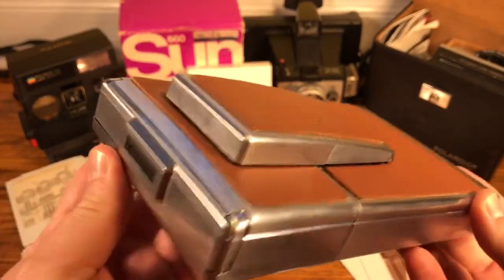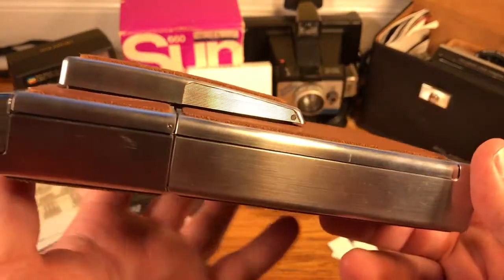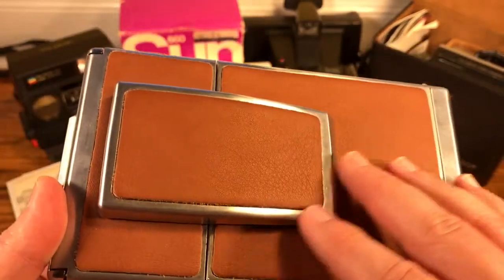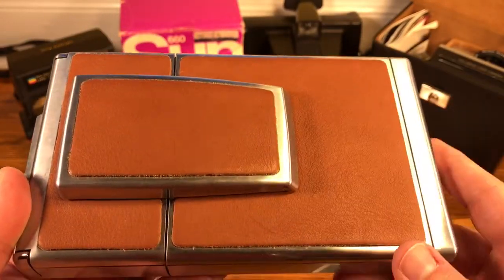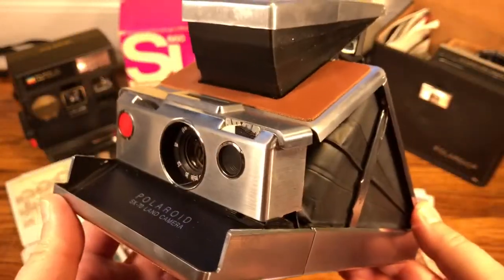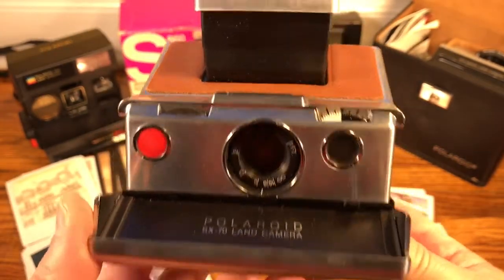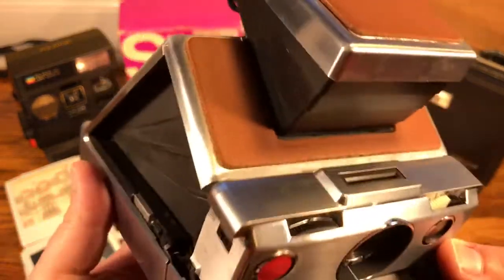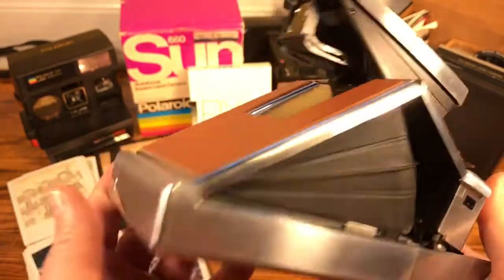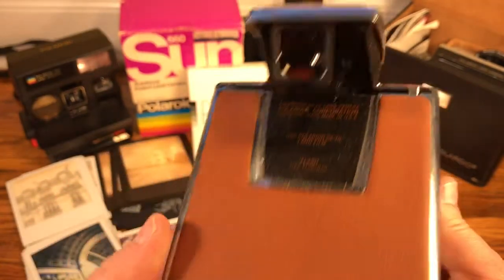This is a Polaroid SX-70 Land Camera. This particular one was actually refurbished by the Impossible Project. I didn't buy it new from them — I purchased it from the person that had purchased it from the Impossible Project. SX-70s, if you don't know, they collapse down and you just pop them up. You can see what good shape this camera is in — the stainless steel is still great, just a little fingerprint-y. You can tell I've taken it to Europe and to the French Antilles and all over the place.